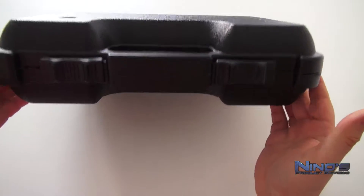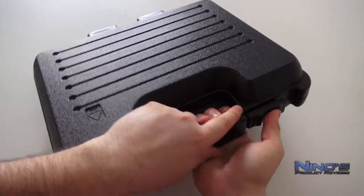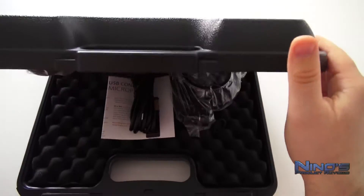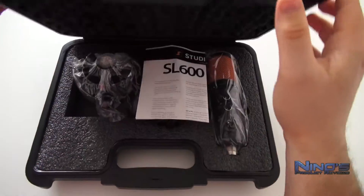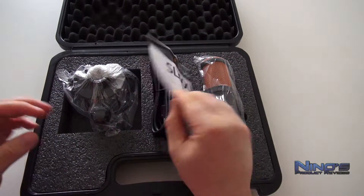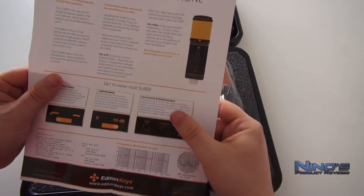Wie man sofort sehen kann, kommt das in einen sehr schönen Tragekoffer mitgeliefert. Das war beim SL300 auch der Fall und ich werde heute sehr oft das SL600 Mikro mit dem SL300 Mikro vergleichen. Das ist das Vorgängermodell, das ich auch sehr lange Zeit benutzt habe. Daher kann ich auch sehr gut die Unterschiede erkennen, und natürlich auch die Punkte, wo beide sich sehr ähneln, wie hier mit dem Tragekoffer.